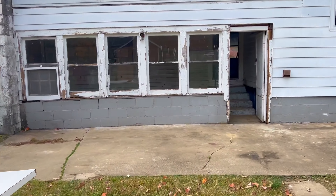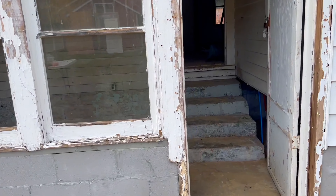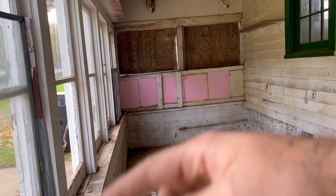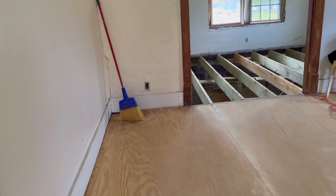Now let's go inside so I can show you the progress. Tomorrow all this right here will be gutted. These windows will be thrown away.